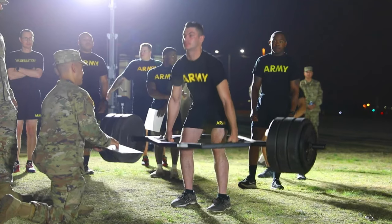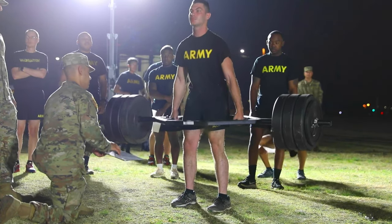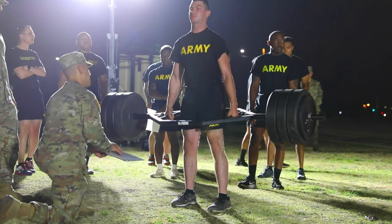We've been implementing the new ACFT over the last year that I've been in command. We have a monthly ACFT for each organization within the battalion and we get all of our soldiers through that process.